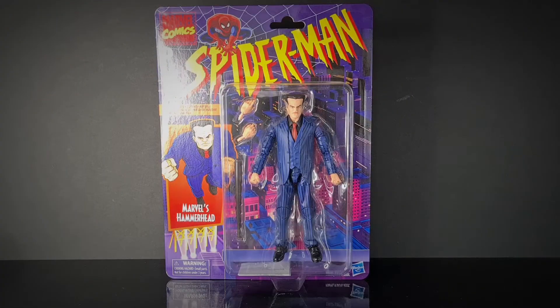Hello and welcome to the Centurion's Corner. Today we are reviewing Hammerhead from the Spider-Man Marvel Legends retro line. This is the last one in the wave, which includes Ben Reilly, Armored Spider-Man, Black Suit Spider-Man, Shocker, and Hobgoblin.